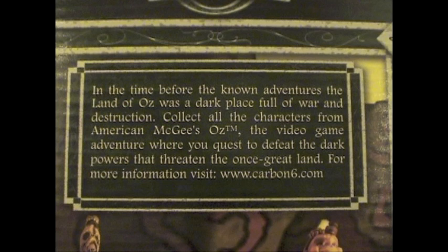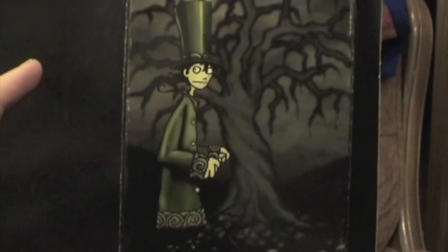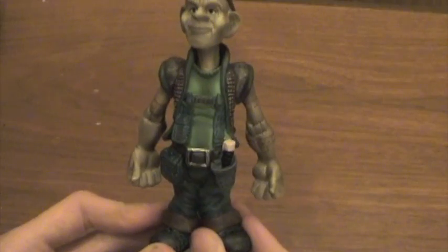I wonder if that website is still active. As for the characters, we have the Straw Gollum, the Munchkin Worker, and a flying monkey. All of them are sculpted by Clay Sparks, and licensed by Milo's Workshop and Carbon 6 Inc. They all have a picture of an unnamed character as their background, probably the main character. Now that we know what the boxes are like, let's have a look at the figures.